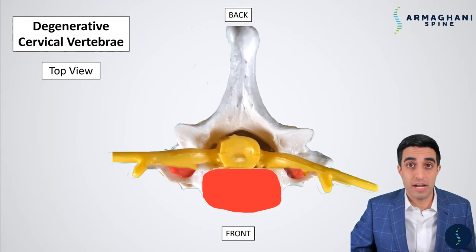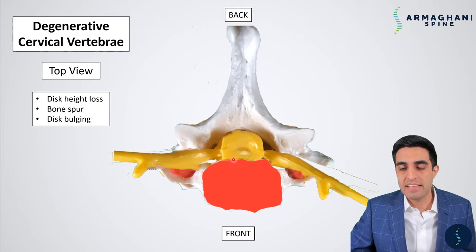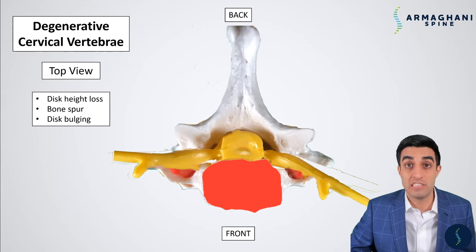Looking at the degenerative cervical vertebrae from the top view, the disc is in red, the spinal cord in yellow, and the spinal canal is the dark space around the cord. A normal spinal cord has significant space. But once the spine becomes degenerative, the disc bulges, bone spurs form, and as a result the spinal cord has significantly less space. The rim that was around the spinal canal isn't present anymore because of the disc bulging and bone spurs from degeneration.